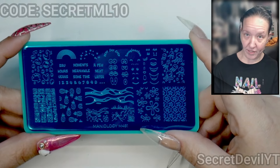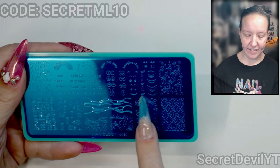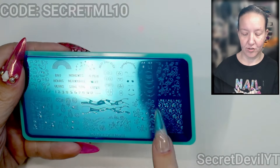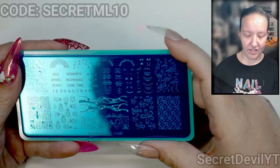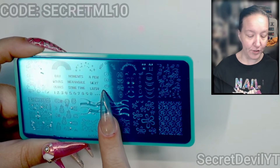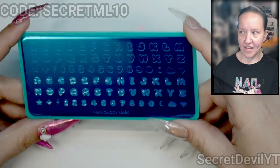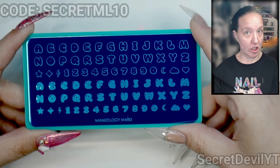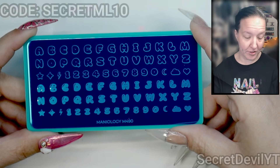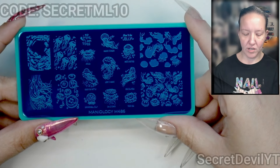We have M491 — this is the Spongebob plate but without the copyright. We've got pineapples, these eyes, eyebrows, noses, and mouths. We've got these little Bikini Bottom stars and little jellyfish. There's also an alphabet in bubble letters — perfect to go along with the recent Maniology subscription box, which was bubble themed. Bubble letters to go with the bubble nails.